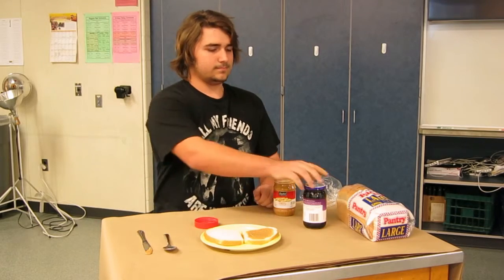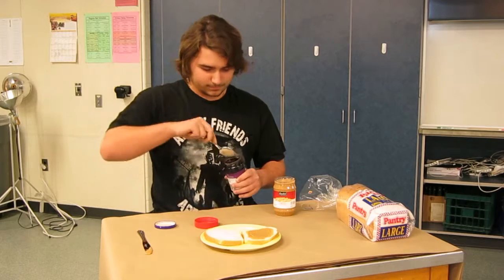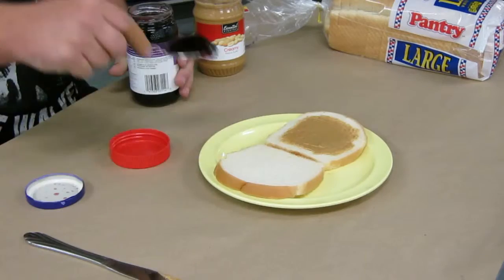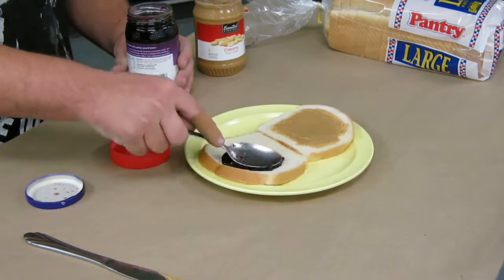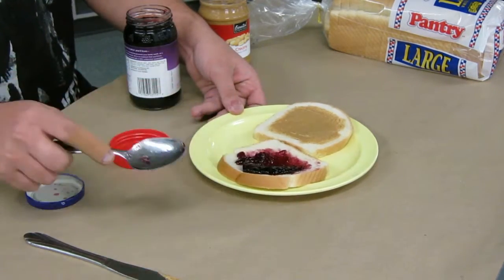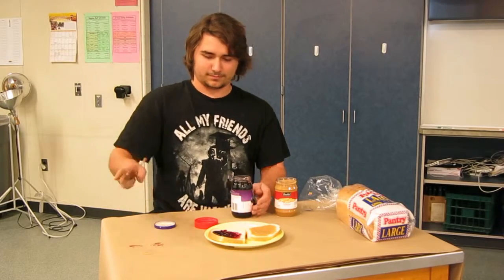Open the jar of jelly and use the spoon to get some jelly out of the jar. Put the jelly on the piece of bread without peanut butter. Use the back of the spoon to spread the jelly around. Dispose of the spoon and knife in the sink and close the peanut butter and jelly jars.